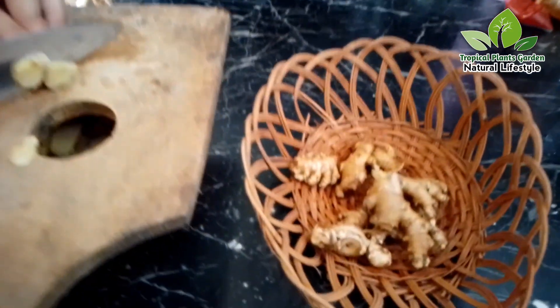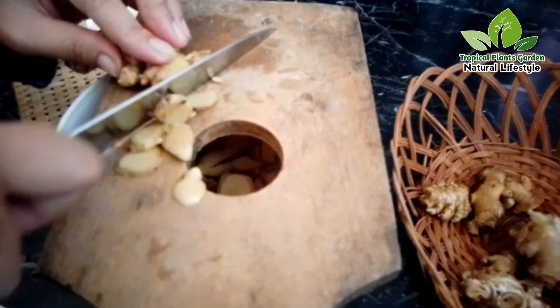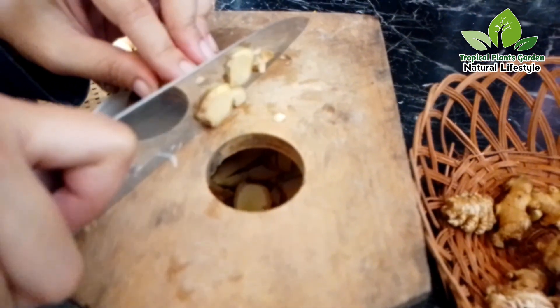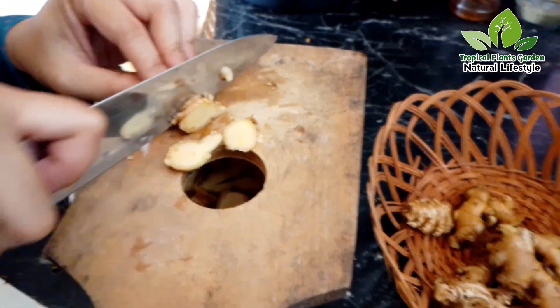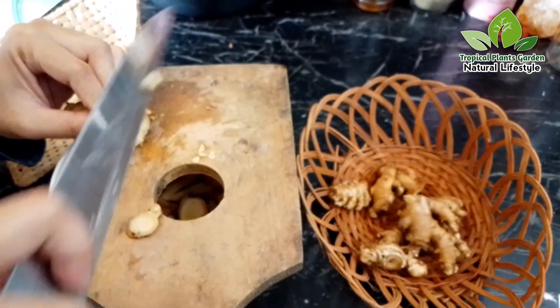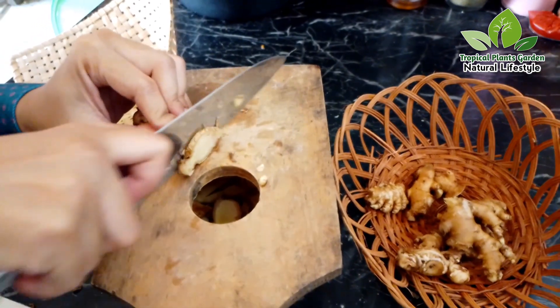For the ginger, before cutting make sure it has been washed clean. You can also remove the skin first, then slice into small pieces. The purpose is to expand the surface of the ginger so as to facilitate the extraction process when it is later ground together with the single garlic.